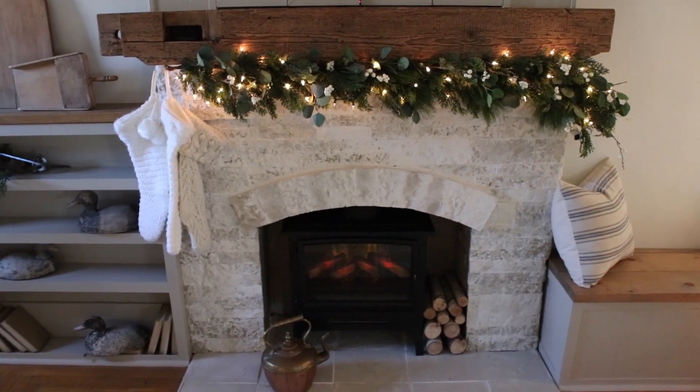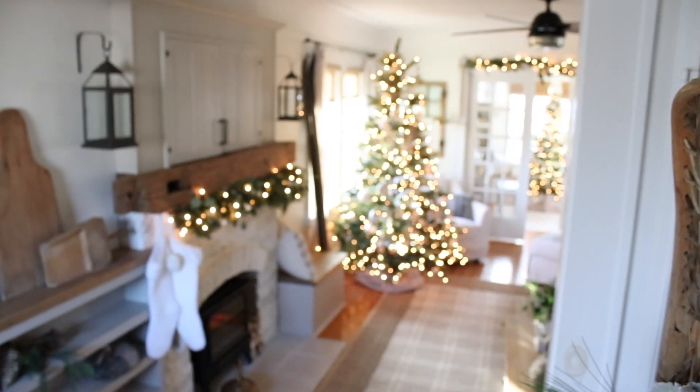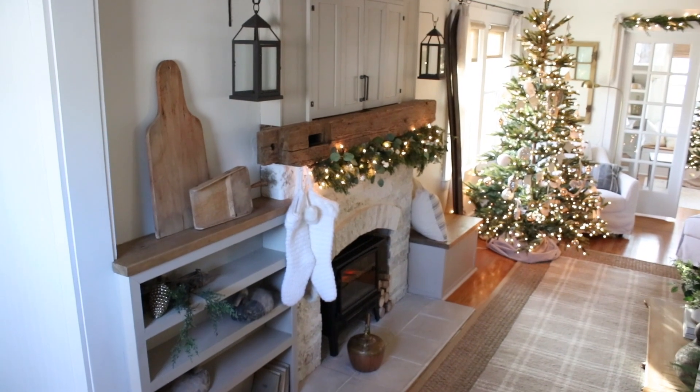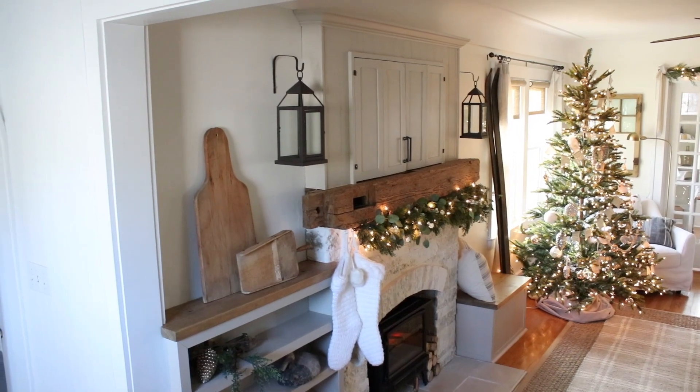What makes our mantle a little bit unique is that we put our television above our fireplace four or five years ago. My husband built these beautiful built-ins that I'm sitting on right now, the cabinet above the fireplace, and also the shelves on the other side. I drew up the sketch, he made it happen. In order to open those cabinet doors and watch TV, you can't really lay anything on the mantle. We actually canceled our cable earlier this year — we just don't watch a lot of television.